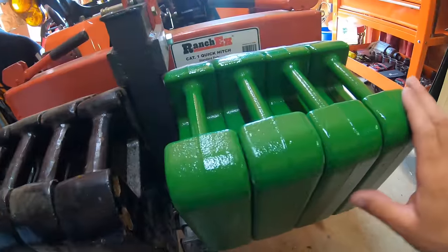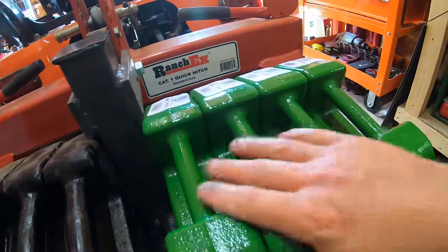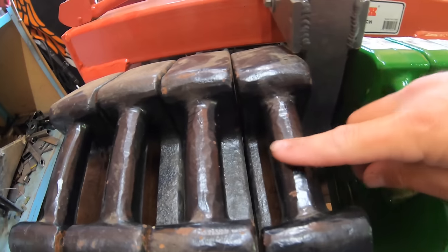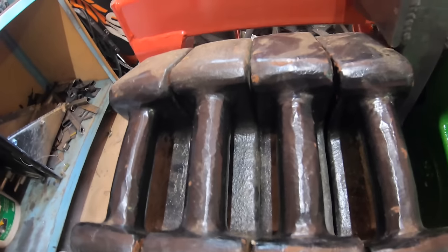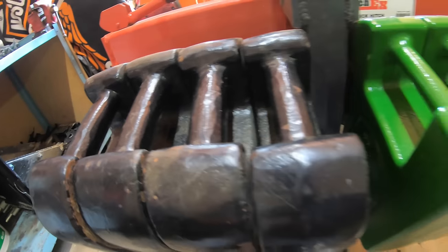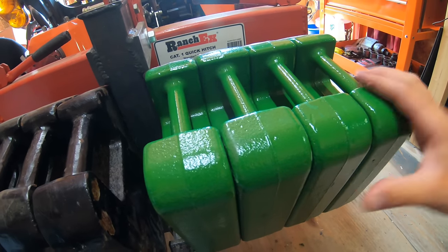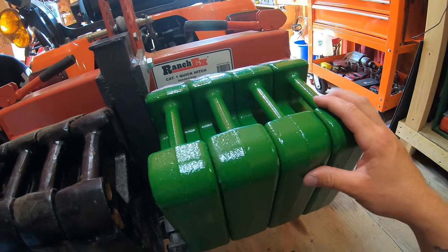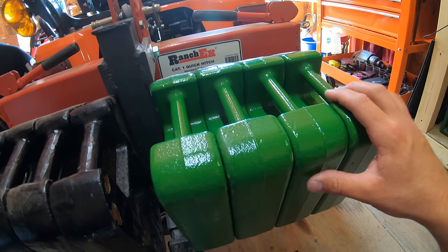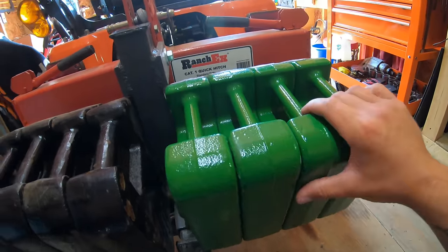The John Deere weights, on the other hand, as you can see, all of these are cut exactly the same — they're precision cut. Each one of these handles is exactly the same. Where over here you'll get skinnier handles, thicker handles — every one of them is a little bit different. These Heavy Hitch ones are all chipped up, they're just spray painted, where these John Deere ones look like they're actually powder coated. They sit better on the frame, they won't rattle back and forth, and like I said, they're cheaper with free shipping. So these would be my go-to weights — if I was going to recommend anything, it'd be these John Deere ones.